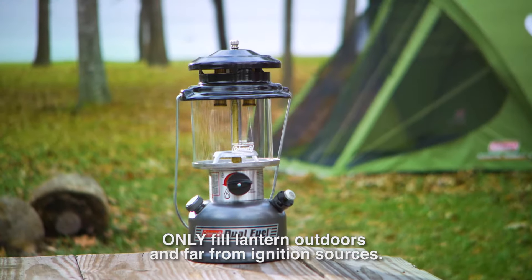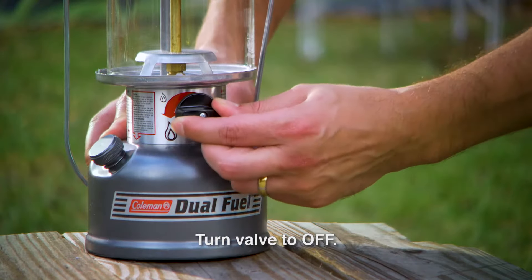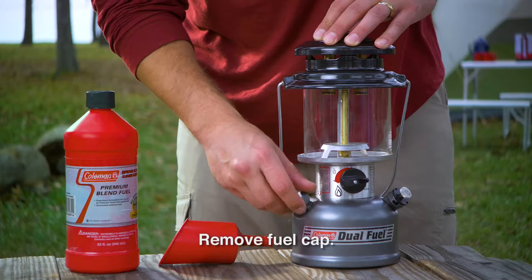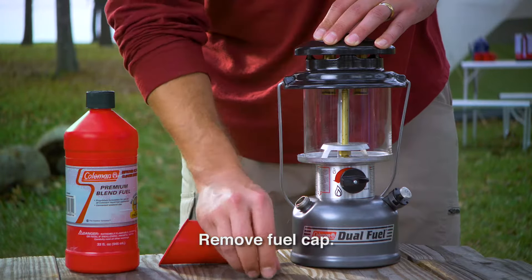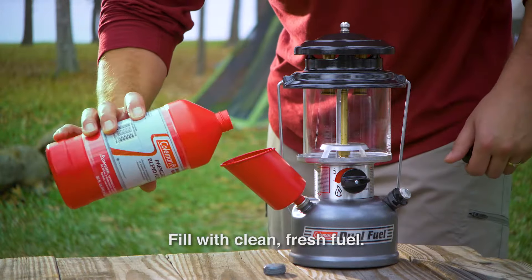First, fill the lantern with fuel. Always fill it outdoors and never while the lantern is lit, near a flame, or close to other ignition sources. Turn the fuel valve to off, close the pump knob firmly and turn it clockwise. With the lantern in a level position, remove the fuel cap. Use a funnel or suitable filling device and fill the lantern with clean, fresh fuel.